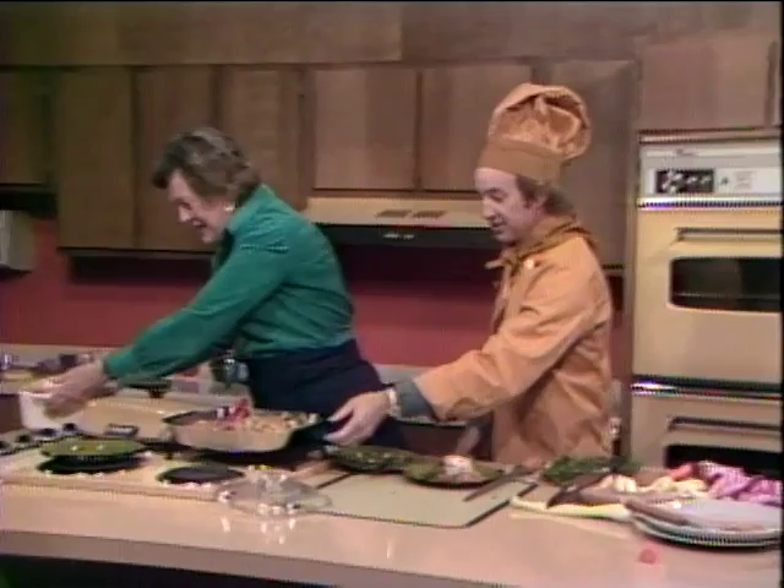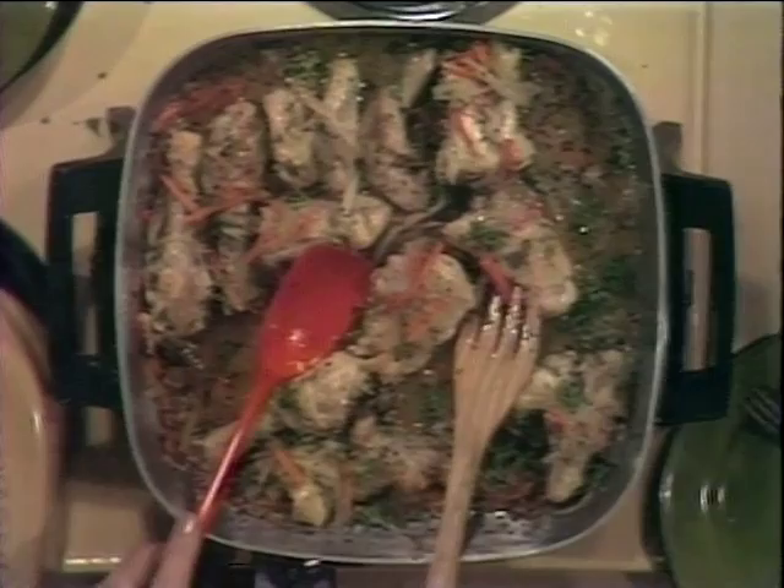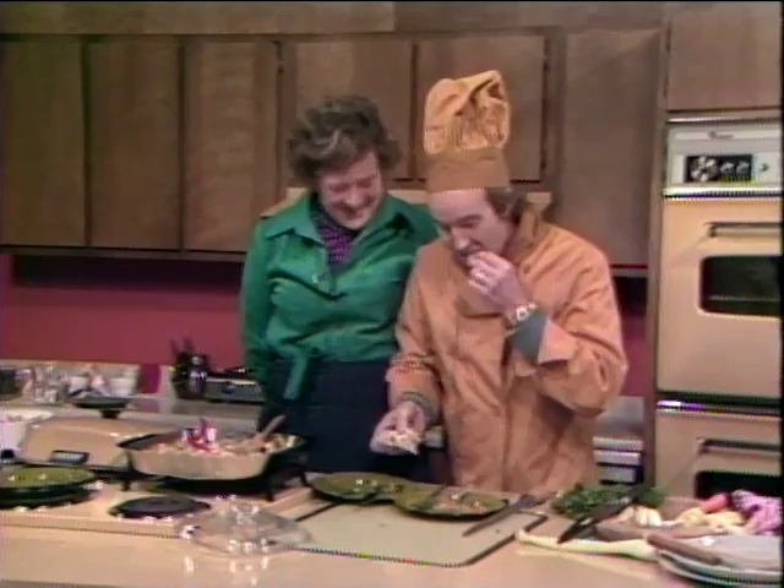I'll tell you what — that's some more chicken. What did you put in there, though, by the way? Well, that's got about a whole cup of white vermouth in it, and some chicken stock and all those cut up vegetables. This is good, by the way. I don't care what everyone else says — I think it's fantastic. Well, that's awfully good.